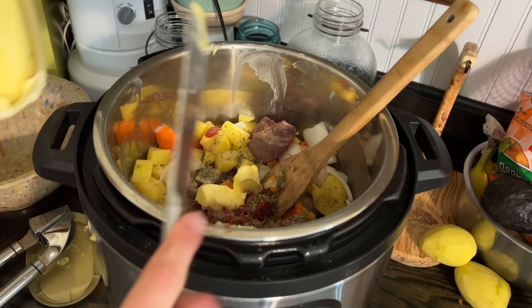Beef broth would be great, but all I've got is chicken — chicken will be fine too, I've used chicken before. What I like to do is fill it up to where it's just covering the vegetables. I need a little more than that. Then I like to give it a stir and try to mix everything in. Make sure to scrape down the sides. Always make sure the pressure valve is turned. And now we're going to pressure cook this on high for 35 minutes.